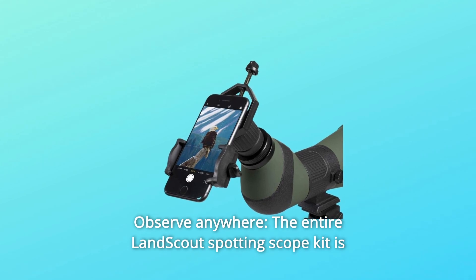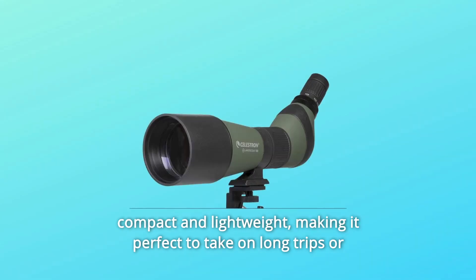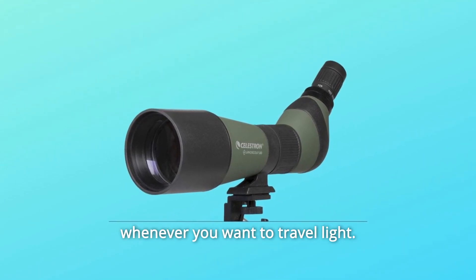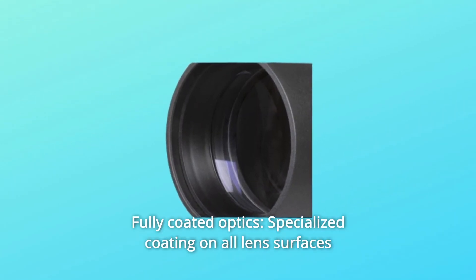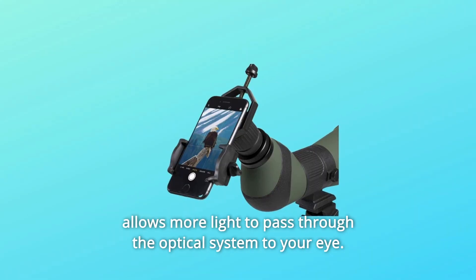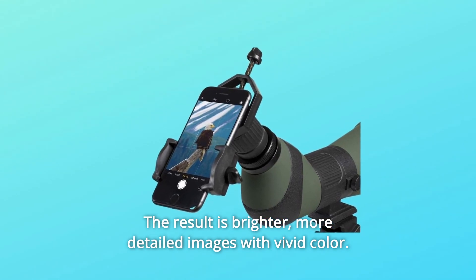Number 4: Observe Anywhere. The entire LandScout Spotting Scope Kit is compact and lightweight, making it perfect to take on long trips or whenever you want to travel light. The scope is water-resistant in case you encounter damp conditions. Number 5: Fully Coated Optics. Specialized coating on all lens surfaces allows more light to pass through the optical system to your eye. The result is brighter, more detailed images with vivid color.